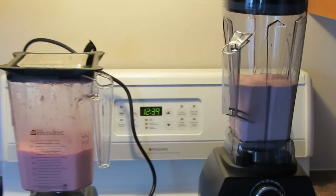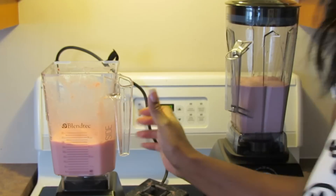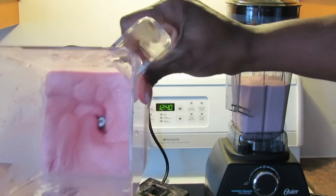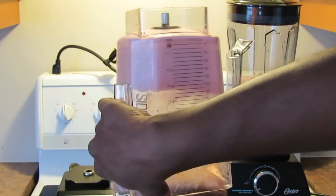That looked lovely how it puffed up — they talk about the four mounds in there. Let's get a look at the inside of the Blendtec. That's how the Blendtec looks. And now let's do the test.